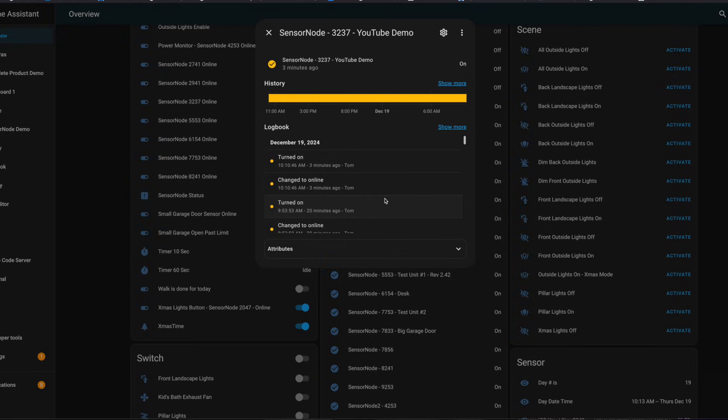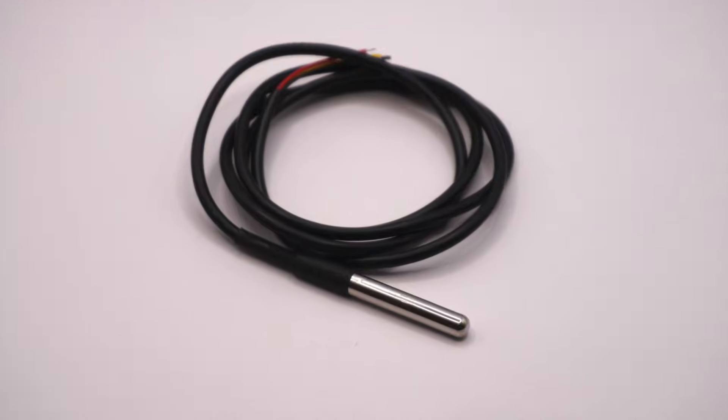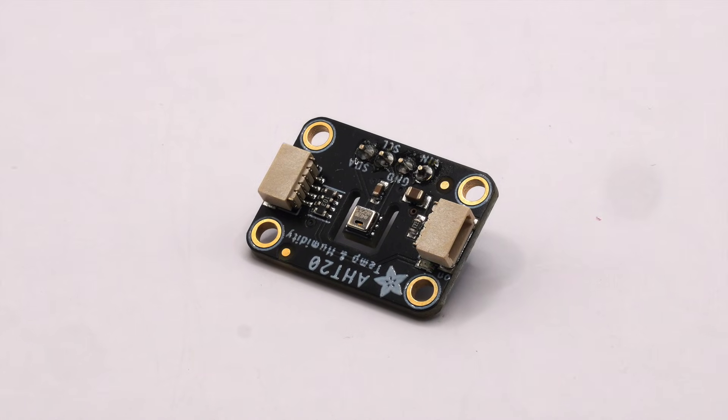If you go back to the sensor node device attributes, where it previously said no sensors installed, it now says contact under type, meaning one contact sensor is installed — and we're done. Don't forget to click in the description below to be taken to the Kickstarter pre-launch page for sensor node. In the next few videos I'm going to show how you can add other sensors to sensor node: temperature, motion, water, and even an I2C combo temp/humidity sensor. I'll also show how to change from one sensor to another easily using the configuration server. Stay tuned, and thanks for watching.